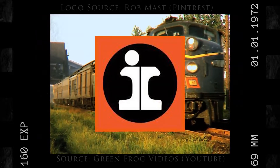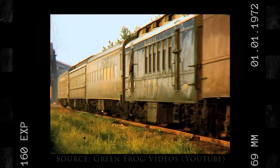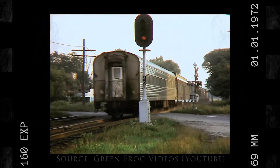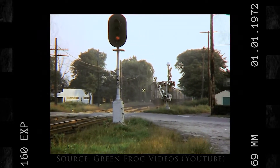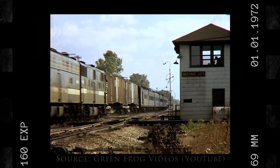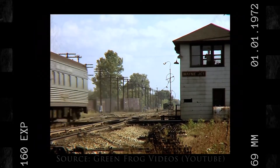The Illinois Central and Gulf Railroad stepped up to the plate to fulfill this order. The Illinois Central and Gulf Railroad discontinued its passenger services in 1971. When they discontinued passenger service, they had a lot of equipment laying around. So the Illinois Central and Gulf Railroad decided to take their surplus EMD F3s and EMD F9s and rebuild them into the FP10. The rebuilds took place at the Illinois Central and Gulf Railroad's Paducah, Kentucky shops.